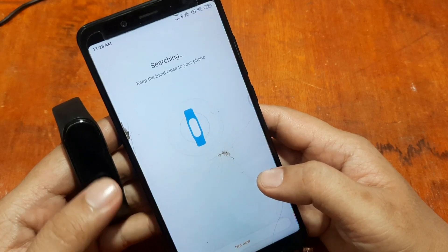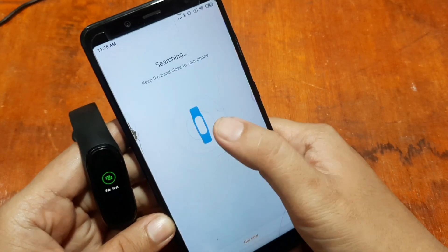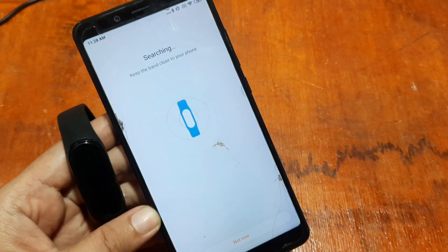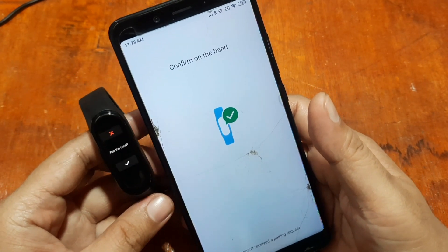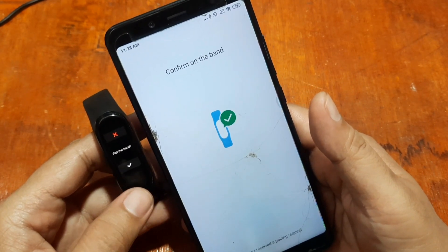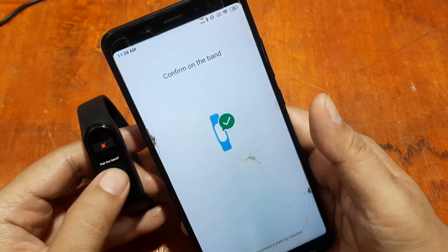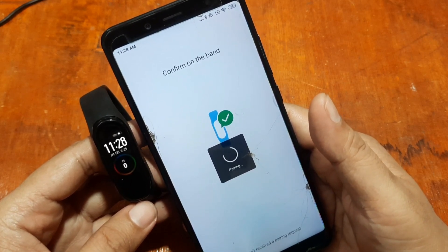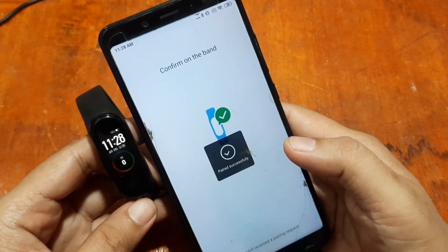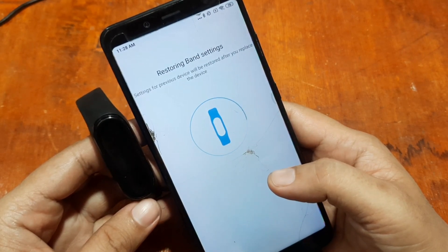It will take a while — I think for the Mi Band 6 it's much faster. It found our smart band, so tap 'Pair the band.' On your smart band, just tap on the check mark. We have paired successfully and it is now pairing and restoring band settings.